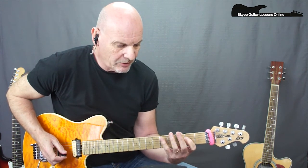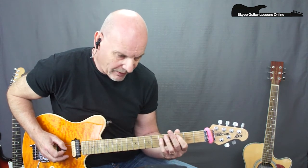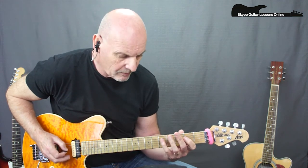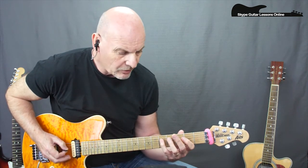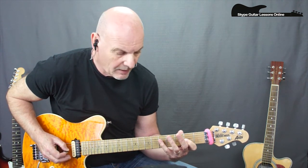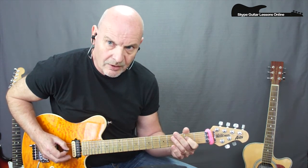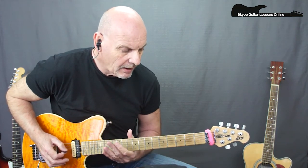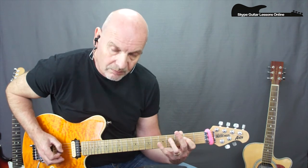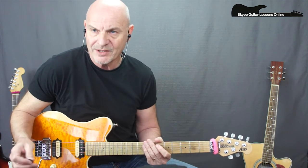Then we go back and repeat the 2, 5, 4, then play the 3, 5, 4, 5. Then we've got this line starting on the open string: O, 5, 4, 5, cross over to 2 on the G, then 5 on the D, 4 on the D, 2 on the D, and then O, 3. Then we repeat the whole section again - this repeats 4 times in total. From there we go into the next interlude section.